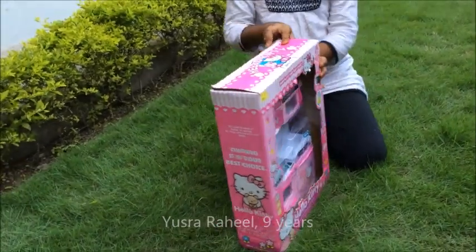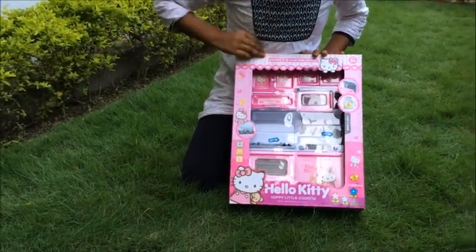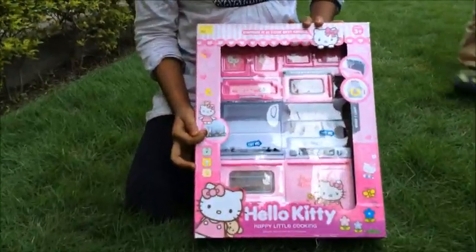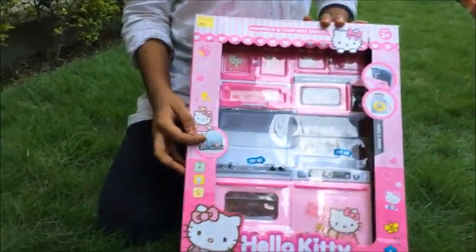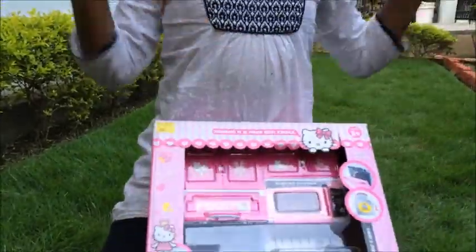Hey everyone, it's Yisran. Today I'm going to show you a Hello Kitty Kitchen and Kitchen Set. It has electricity, it makes sound and light. So let's open it.